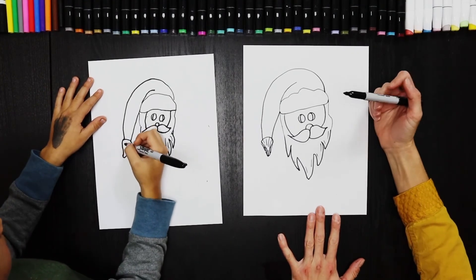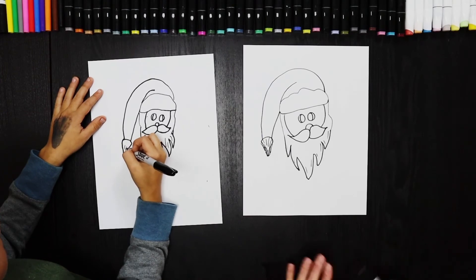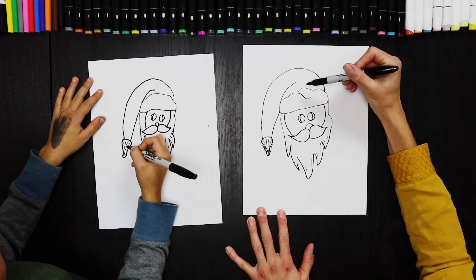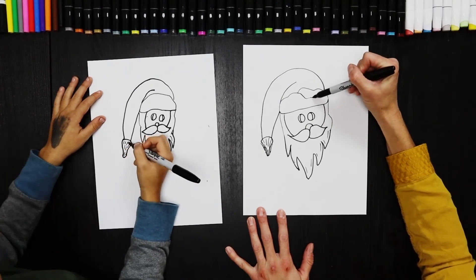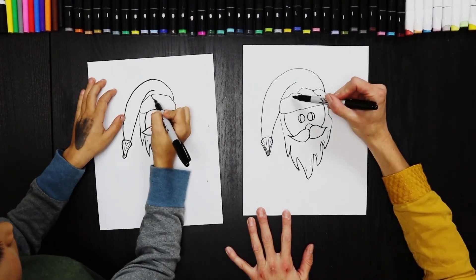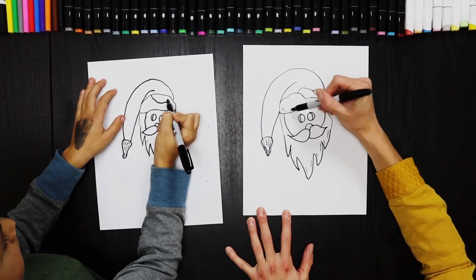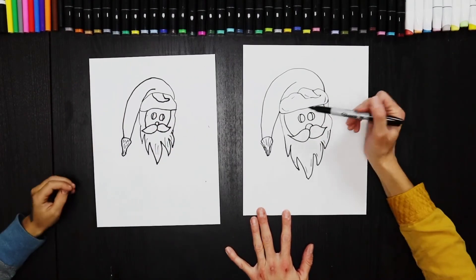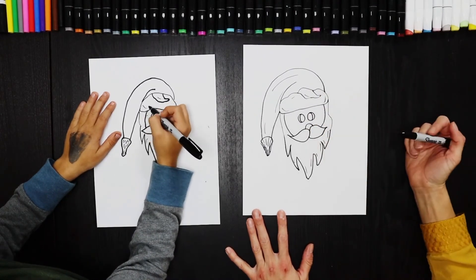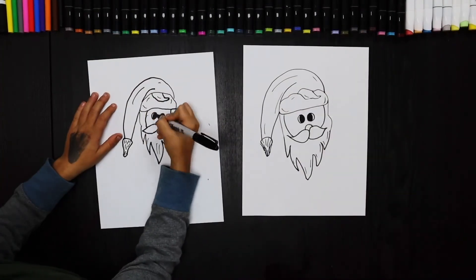Now I think we are ready to start coloring. I'm going to give this a little dimension too — a little hat fluff going here. All right, let's get this hat. I think we are ready.